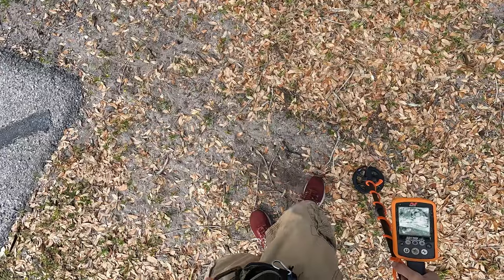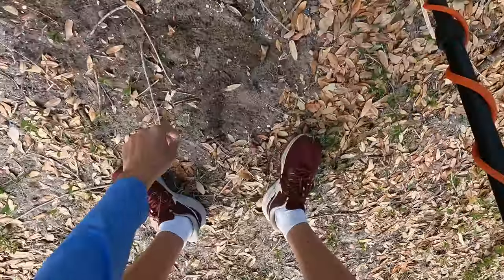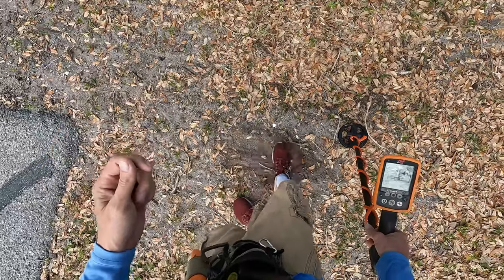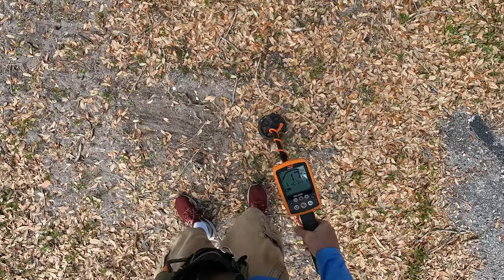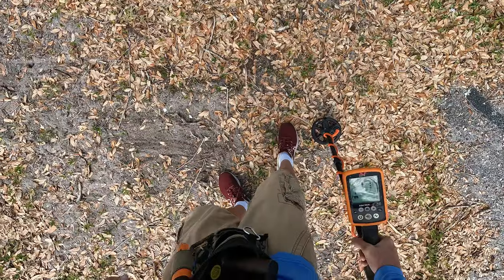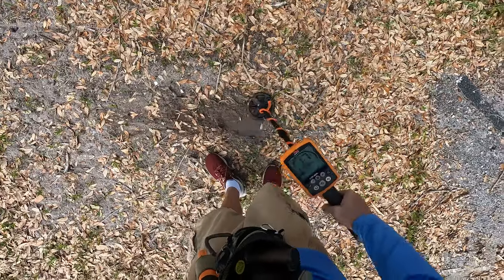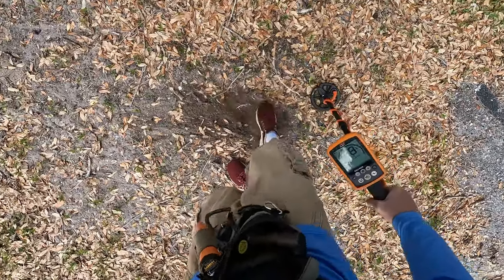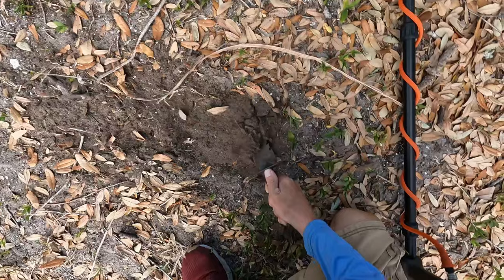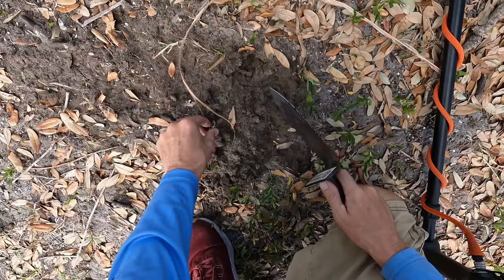Let's just take a peek and see if we can dig it out. Here it is — just a piece of a metal fence. That's pretty warm. See if I got anything else while we're here. Here's a 17. Let's take a little peek and see what it is.